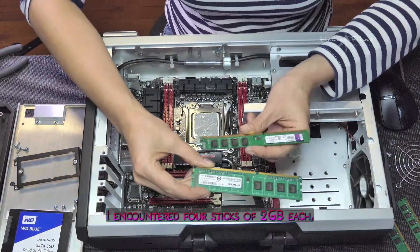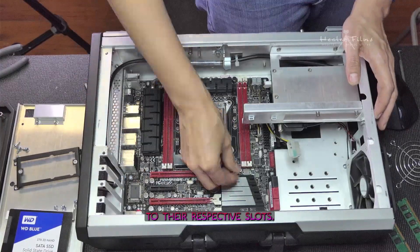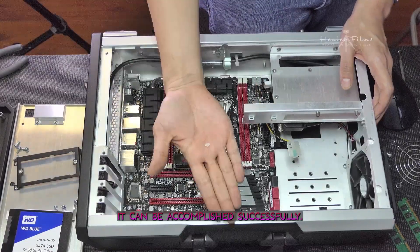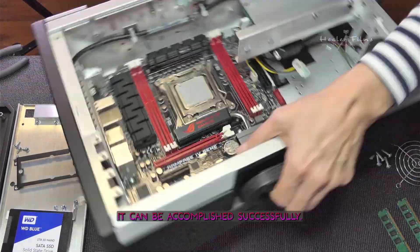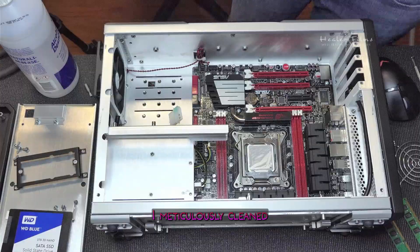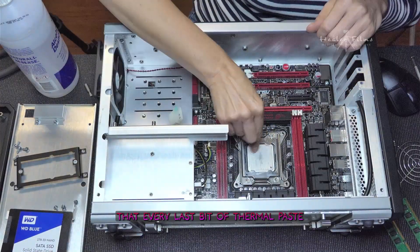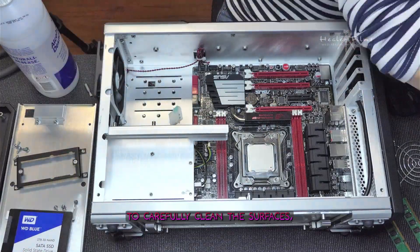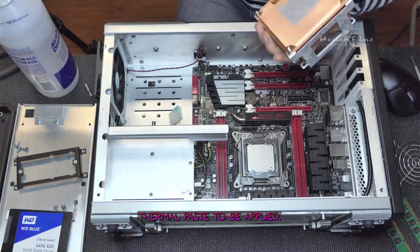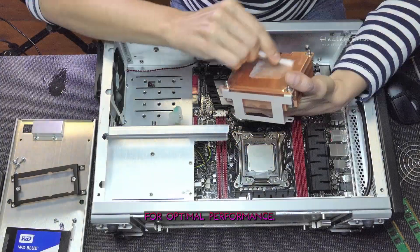In this case, I encountered four sticks of 2 GB each, all of which were hot glued to their respective slots. Removing the RAM can be a delicate task, but with a steady hand and patience, it can be accomplished successfully. Once the RAM was removed, I meticulously cleaned both the CPU and heatsink, ensuring that every last bit of thermal paste was removed. I used alcohol and Q-tips to carefully clean the surfaces, leaving them spotless — ready for fresh thermal paste to be applied. It's important to take the time to ensure components are thoroughly cleaned for optimal performance.